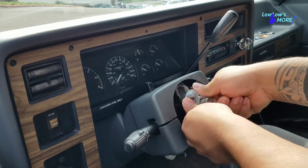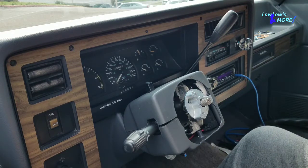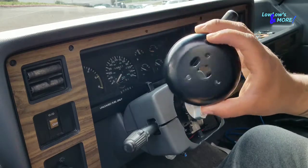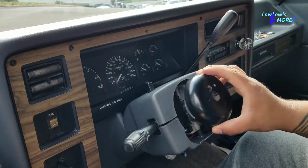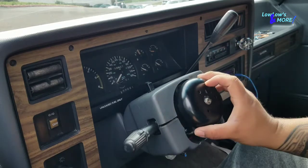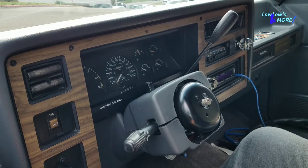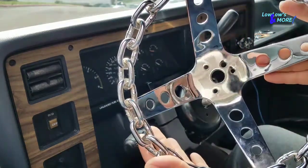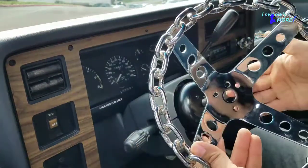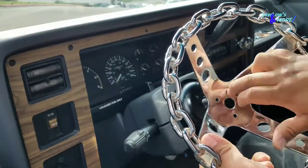Slide that on right there. Next goes your post cover, and you want to run your horn wire through here. Put that on there, and then next goes your steering wheel. You're going to align the holes, and your horn wire — the grounding wire — would go through that hole right there too.